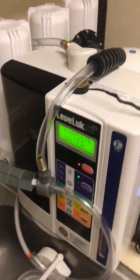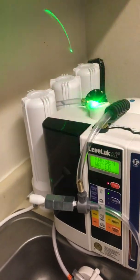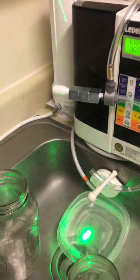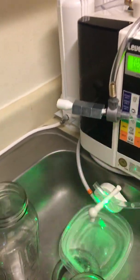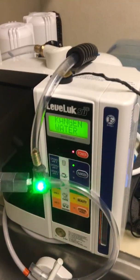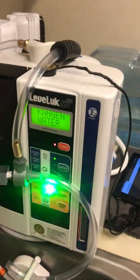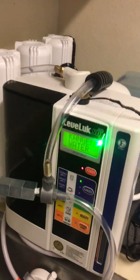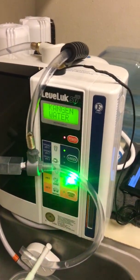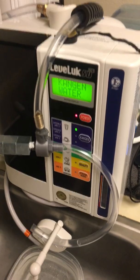Then it goes into the final stage — the Kangen machine. I've got really purified, clean, structured water going in. The Kangen splits water into two outputs: the main water comes out here, and there's also a waste water output. I can change the different pH settings — 9.5, 11.5, 2.5, or even 5.5 for skin and beauty. The 5.5 on your skin feels amazing. It also electrolyzes the water to change pH — using electricity, not chemicals like lye.